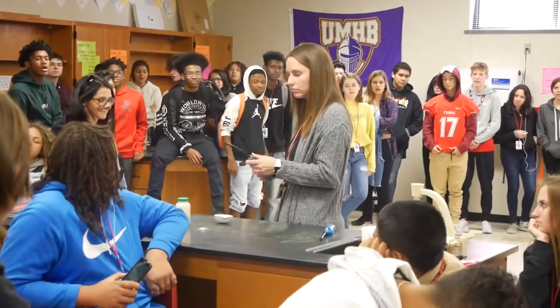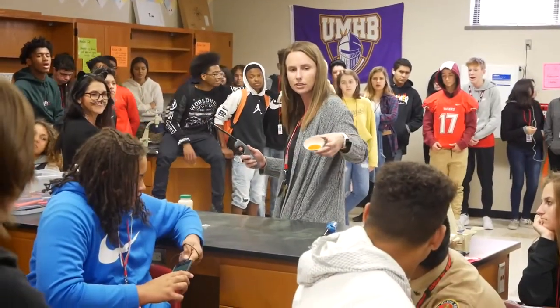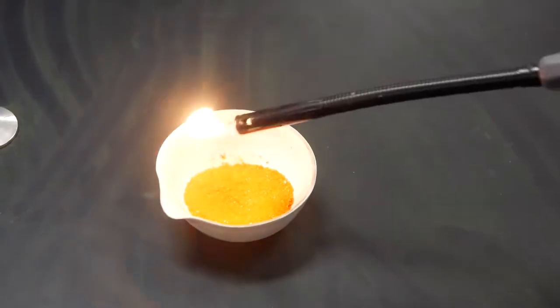We're just going to light it on fire? Let's move. Throw a color in right now — go in red. Let's go ahead.